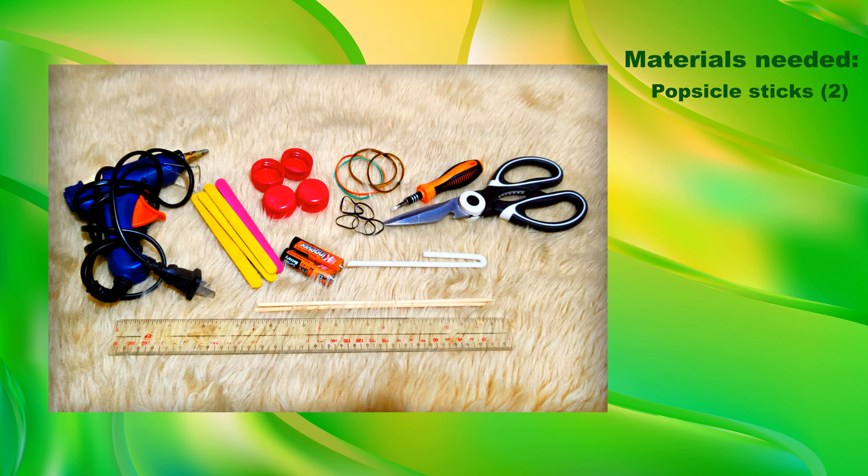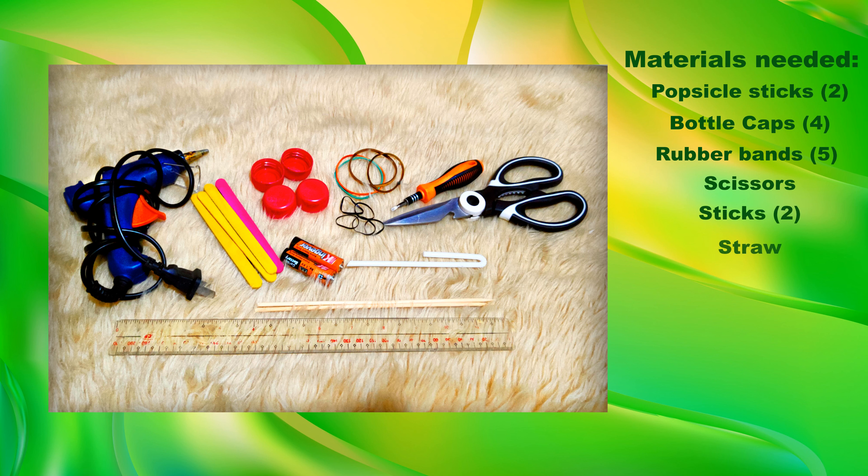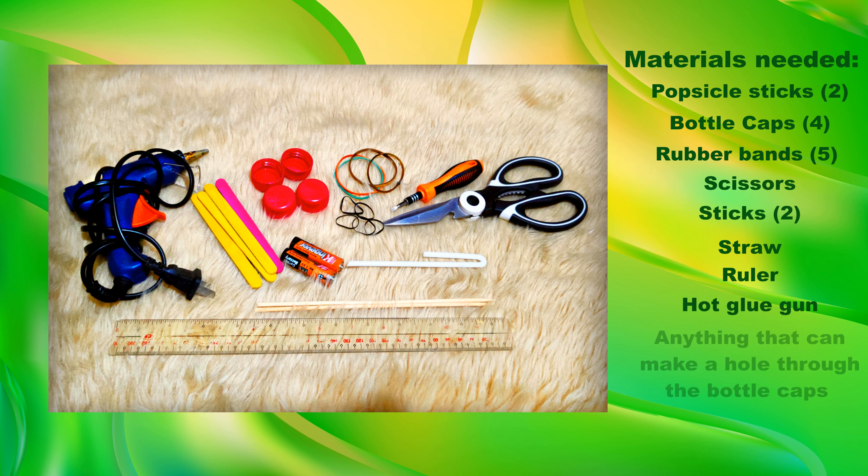The materials needed are obstacle sticks, bottle cups, rubber bands, scissors, a stick, a straw, a ruler, a hot glue gun, and anything that can punch a hole through the bottle cups.